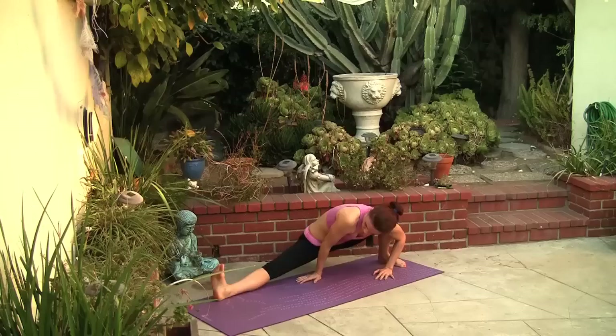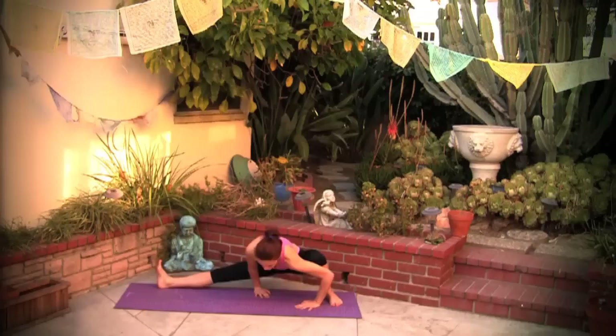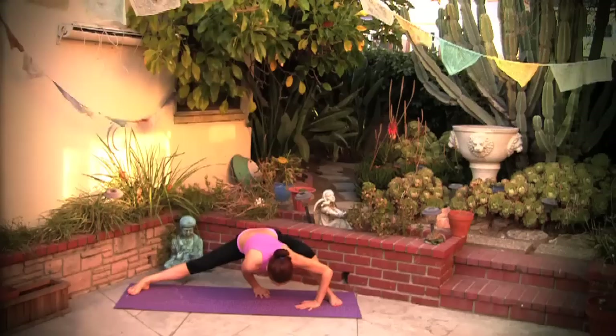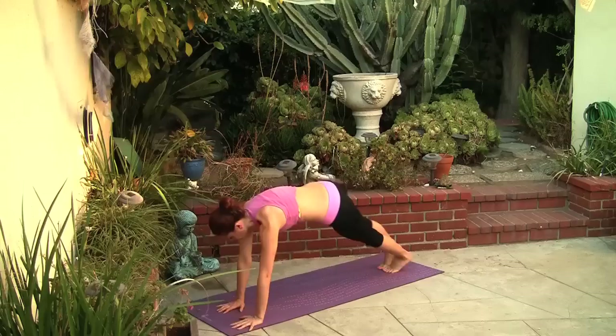Change sides and stretch the right inner thigh and hamstring here. Flex your foot, really pull the toes back in towards you, and side lunge, pressing the hips as far back as you can. The back is flat. Great, walk your hands to the front of the mat and step back to plank.